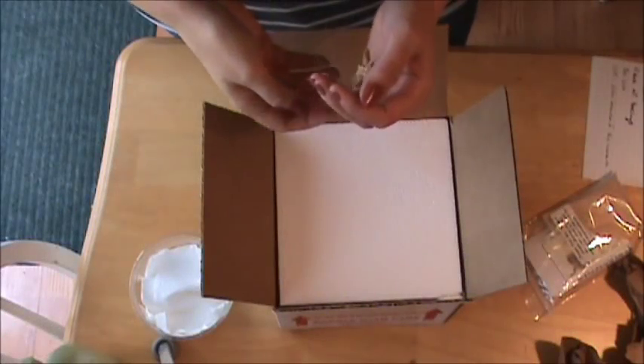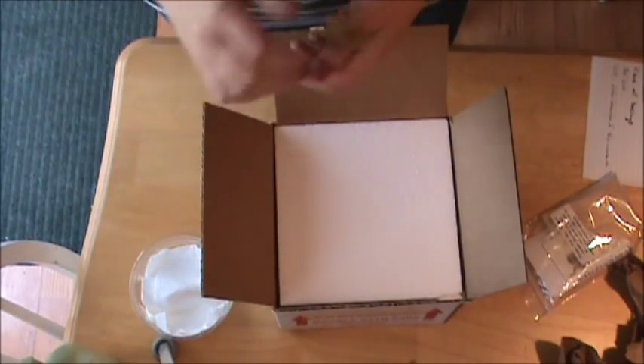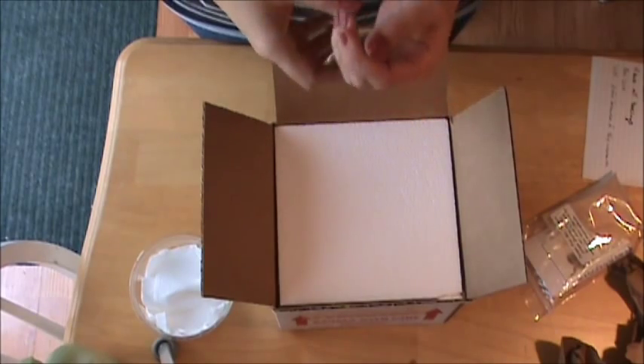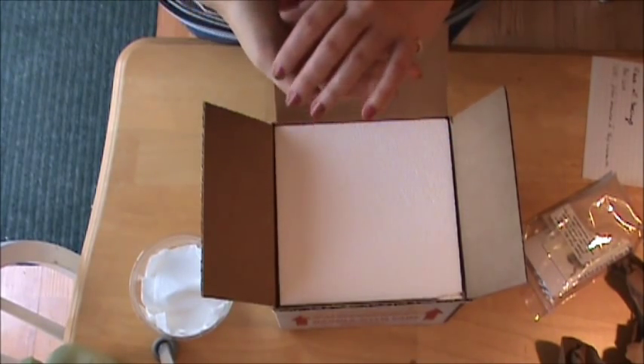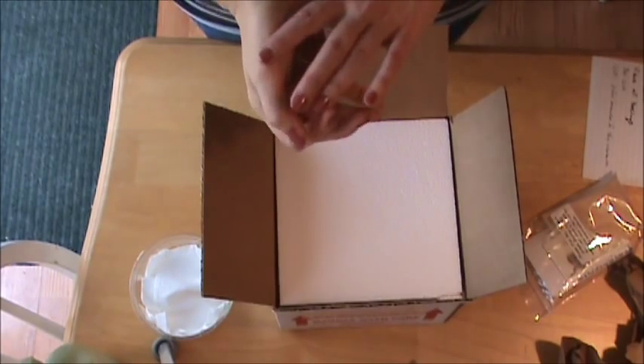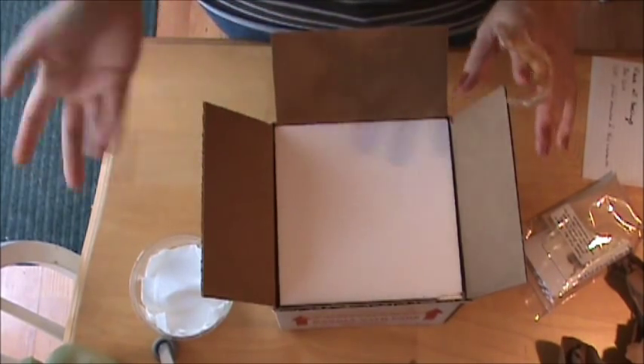I wanted to go over again a little bit about shipping your geckos. It doesn't have to be a very complicated process and once you do it a few times you pretty much get the swing of things, but it can be kind of intimidating for the first few times you try it.